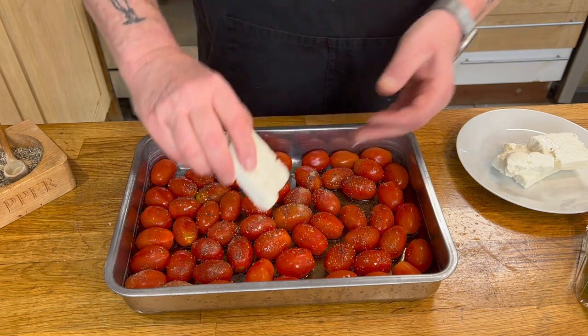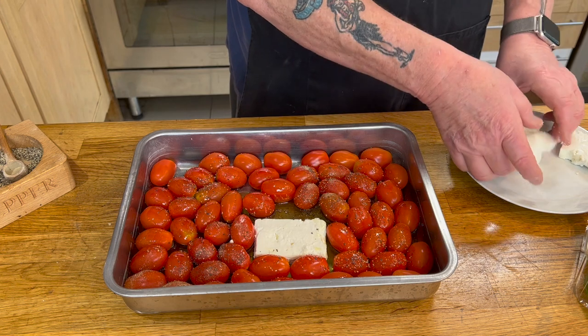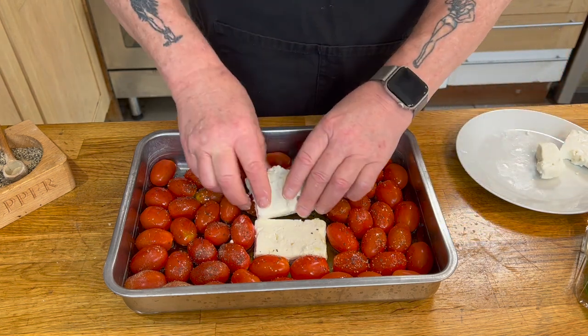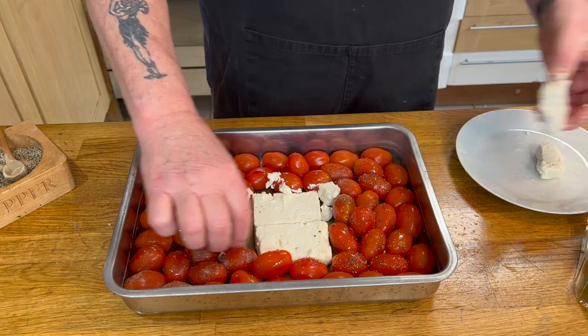The next thing to do is place your cheese in the middle of the dish. I can only get small blocks of cheese so just place them in where you can — in the middle is the best place. There you go, all in there.